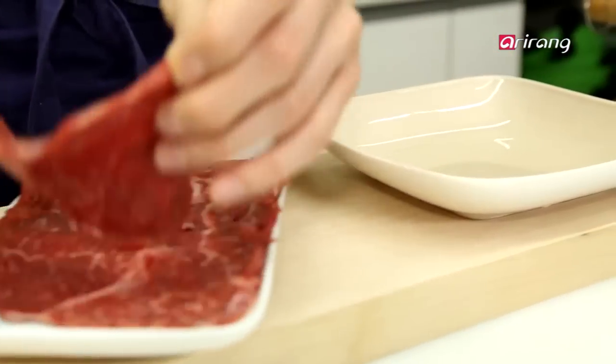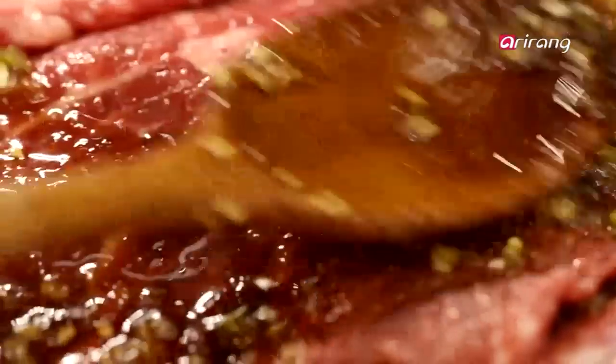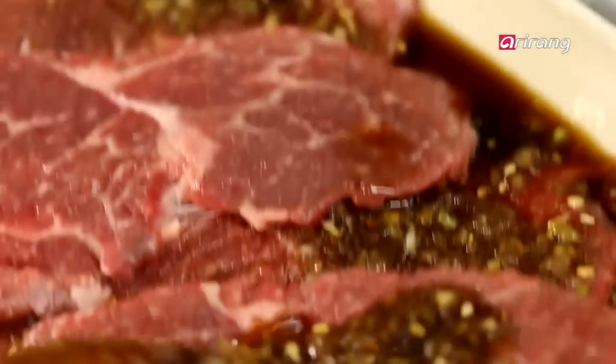Mix the beef together with the sauce, and give it 20 minutes to marinate.